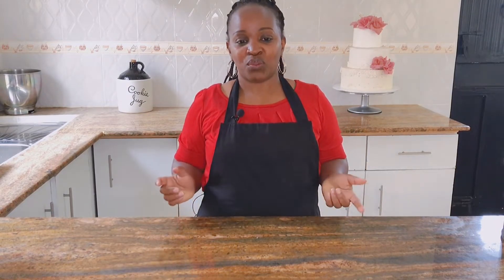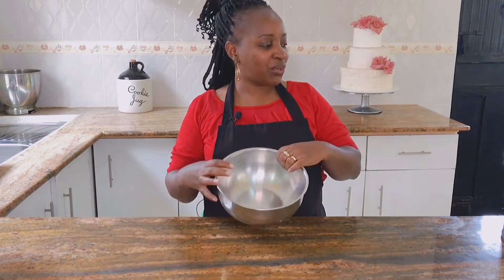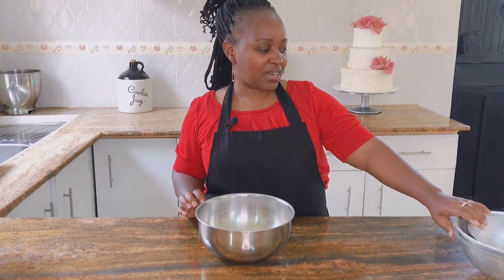The last thing I want to talk about regarding tins is carving. We all know how scary it can be to carve cakes, especially if you're starting out — and even for seasoned bakers, some are just scared of carving. There are some tools and tins you can use to make that easier with just a little trimming. For example, the kyondo cake — I think that's the most requested design here in our country.